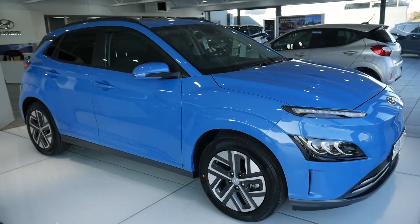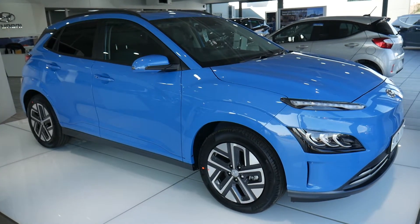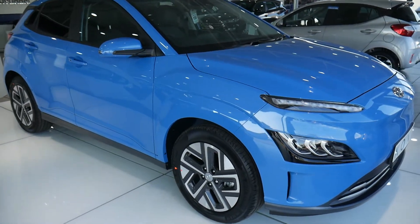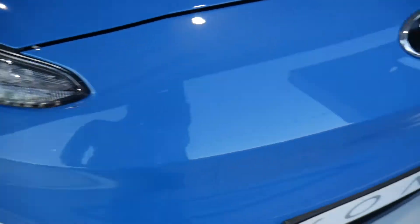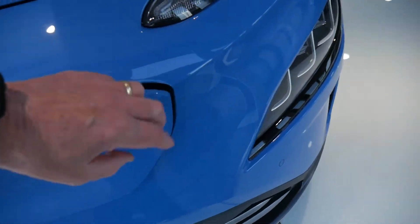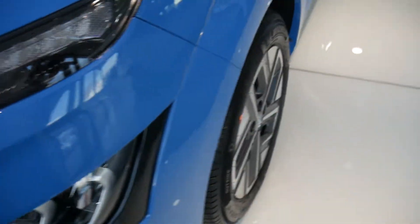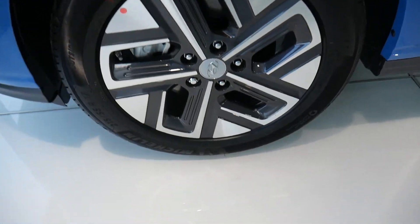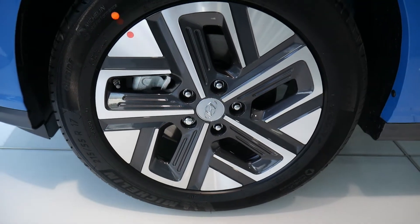Hi and welcome to the video for the Kona Full Electric. This is the ultimate variant, so we'll just have a quick look around the car. Got the LED daytime running lights, got your charging port, 17 inch alloy wheels grey and silver.